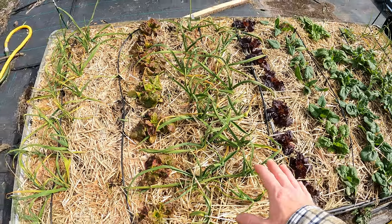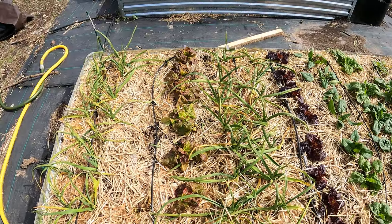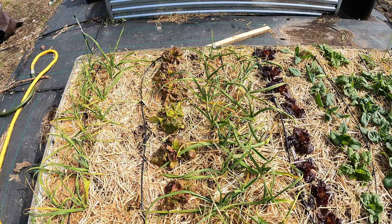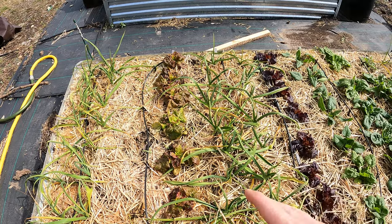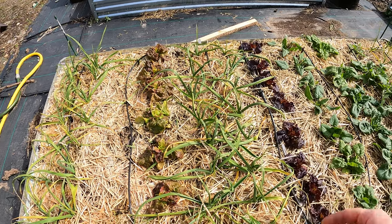I mulched this bed with straw a couple weeks ago, actually right before I planted these plants. Straw is great, I love it. But there is one drawback to using straw: unless it is completely seed free, you're going to find weeds.